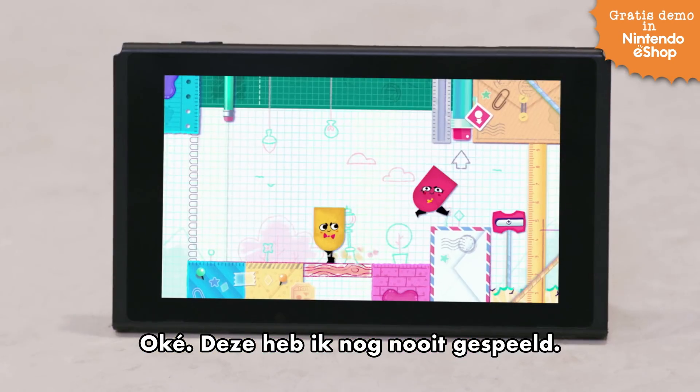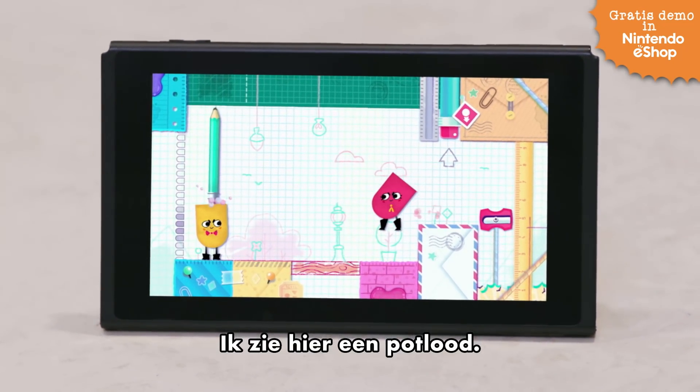Press that button. OK. I've never played this one before. So I see there's a pencil here.